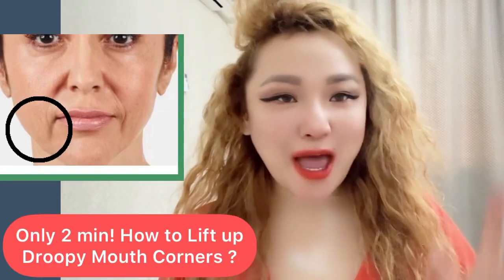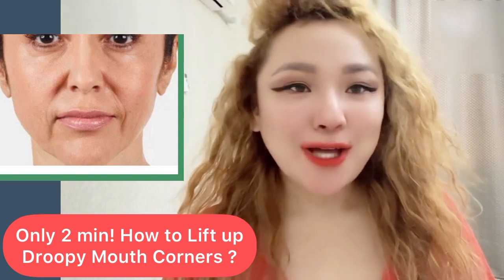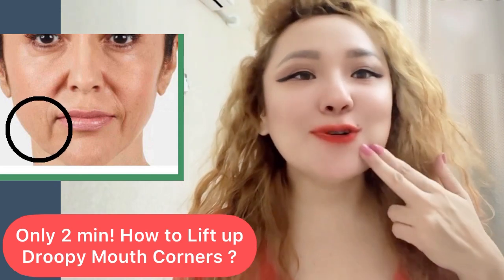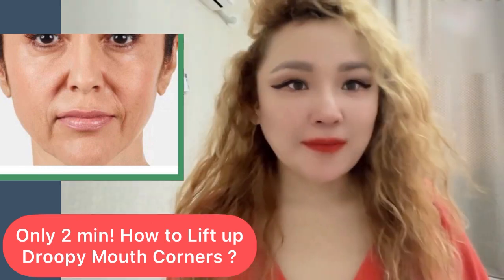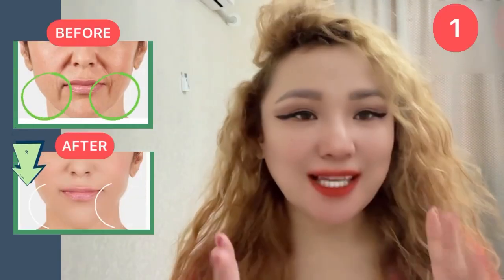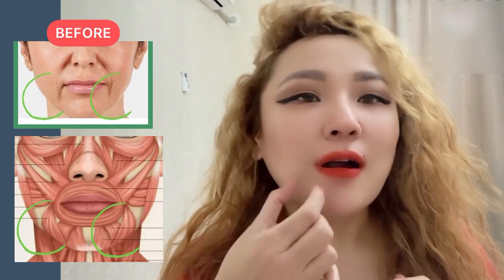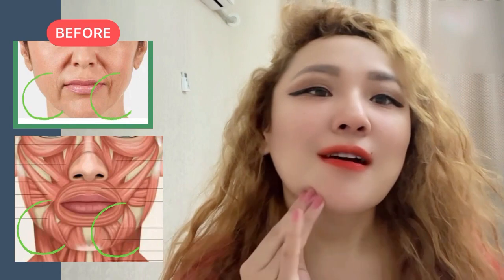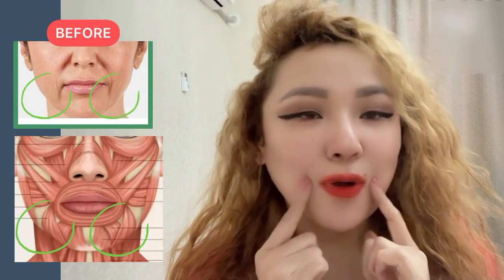Hello everyone, welcome to face yoga and face massage exercises. Today's topic is how to lift up and fix droopy corners. Let's get started. Let's make stroking motions from the beginning of the depressor muscles, along these muscles, up to the corners of the mouth.